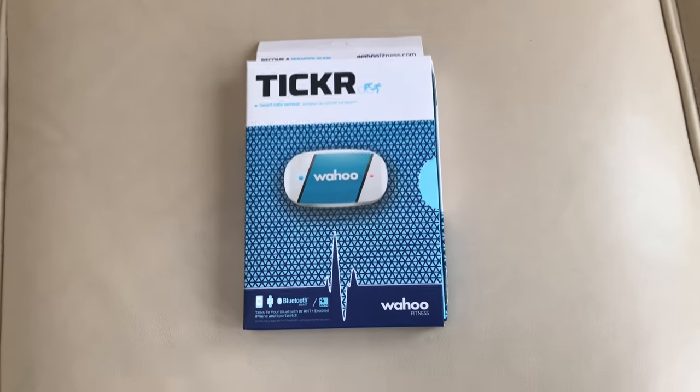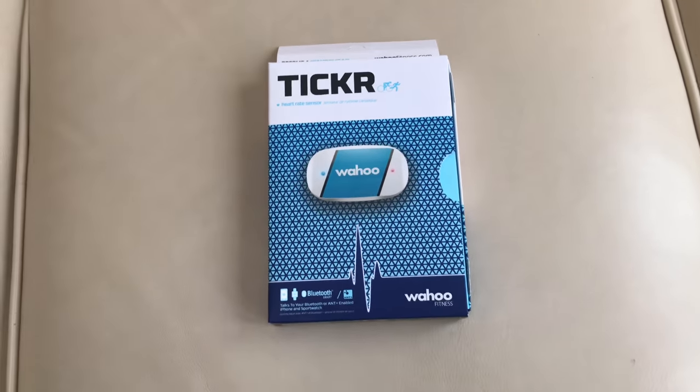Hello, The Average Cyclist here and welcome to my review of the Wahoo Ticker Bluetooth Enabled Heart Rate Monitor.